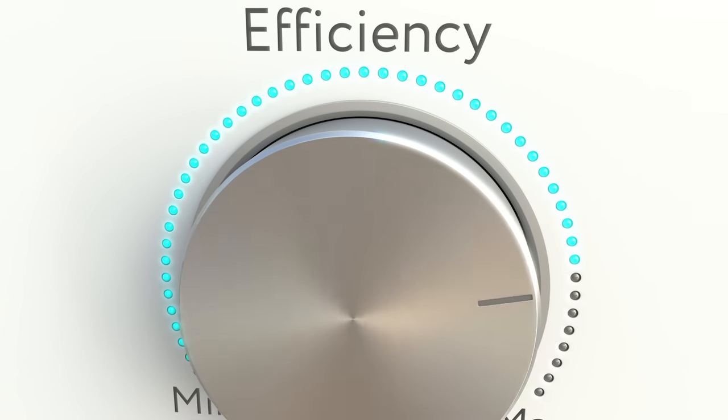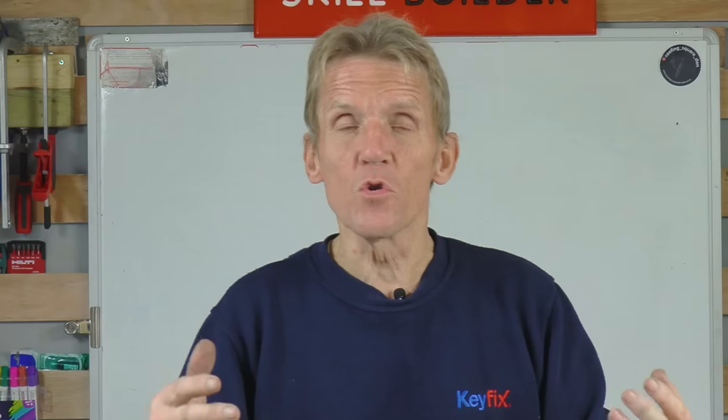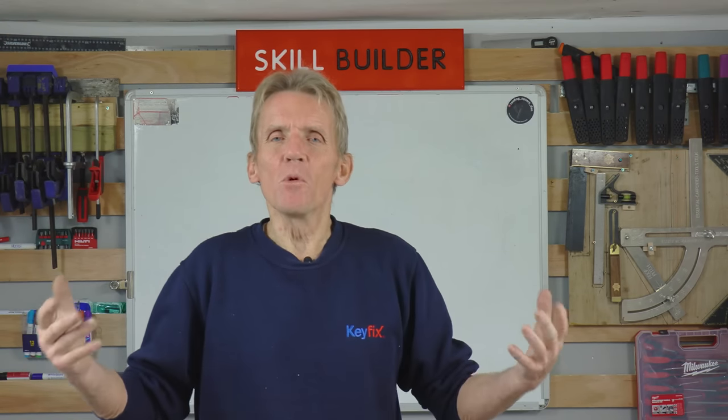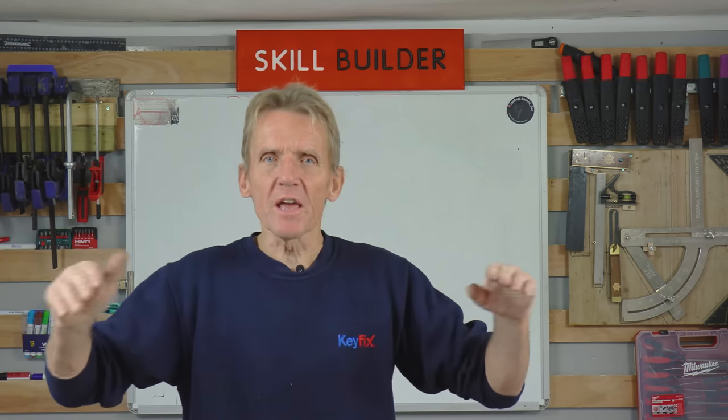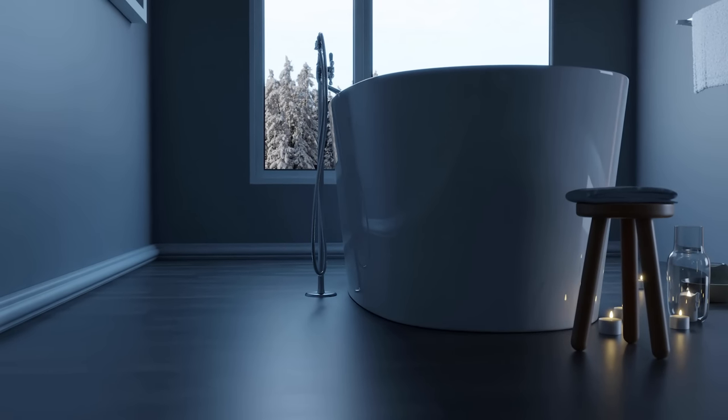If those spreader plates sag between the joists, you're not getting 100% contact between the metal plate and the floor covering, and you get a massive drop-off in efficiency. You're not getting conduction — all you're getting is warm air trying to heat the underside of the floor. Air is a good thermal insulator; most insulation consists of trapping air. So if you've got an airspace between the pipe and the floor covering, it's not going to do a lot in terms of underfloor heating.